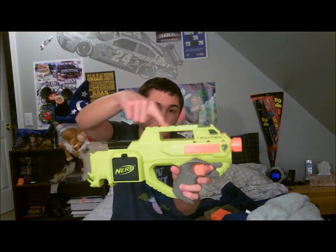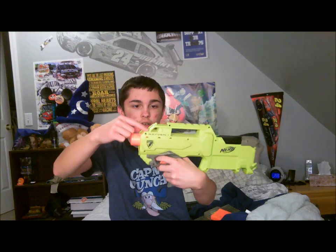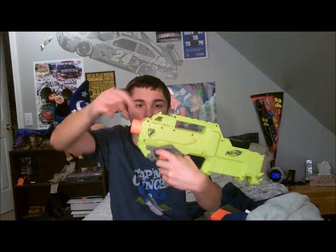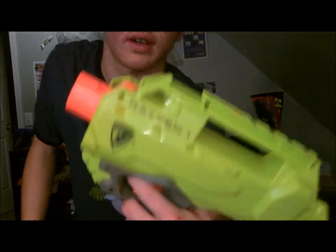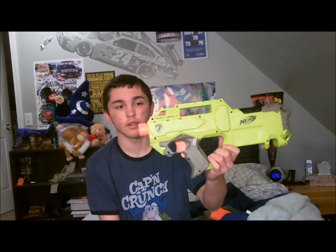You have a tactical rail up here for a sight, and maybe a sling mount right here in these areas in the front. You also have a barrel adapter that you can put one of the Nerf barrels on.